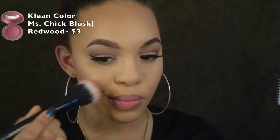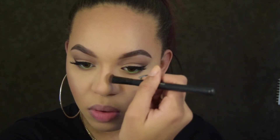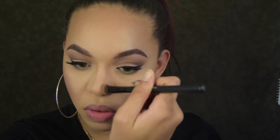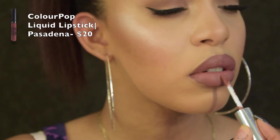The last step for the cheeks is a blush to blend together the highlight and contour — this blush is very pigmented and very cheap. Now we're going to contour the nose real quick; lately I've just been doing it quickly because I'm not super into it right now.